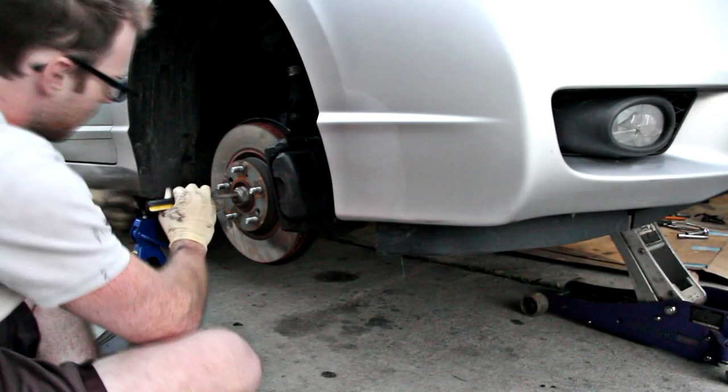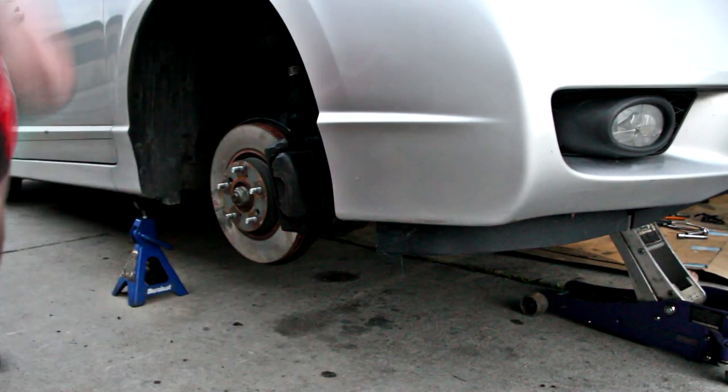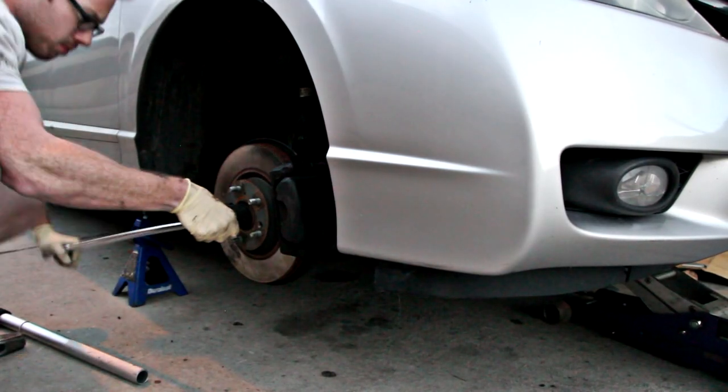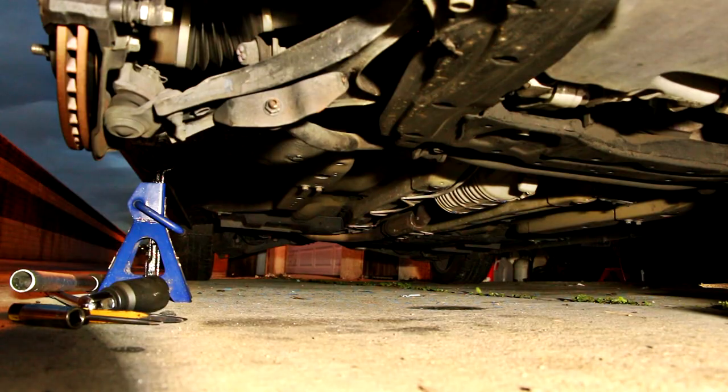With that said, I started with the front control arms. Obviously you need to jack the car up and put it on jack stands, and then you need to unpinch that 36 millimeter axle nut with a screwdriver and hammer or a punch. After that, get your biggest breaker bar with a pipe extension and break that axle nut loose. This allows the axle to move around freely and makes the job a little bit easier.